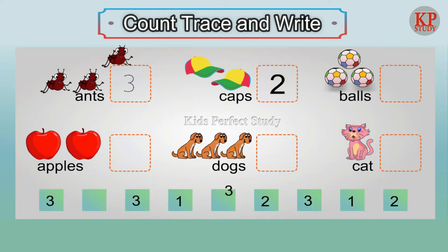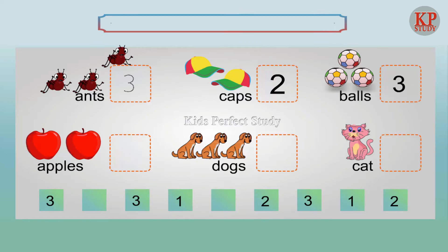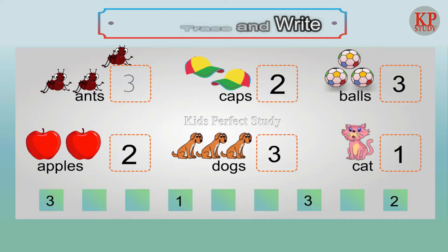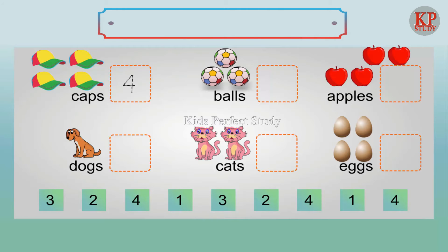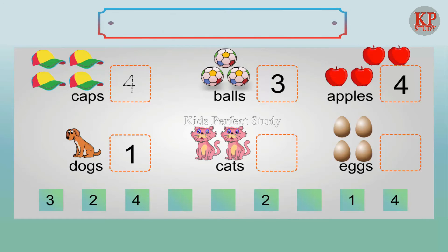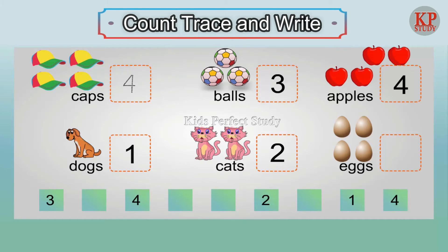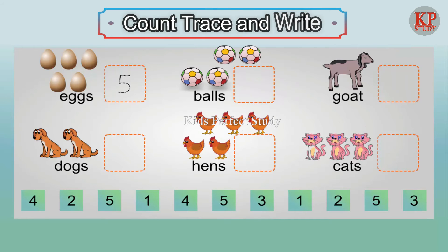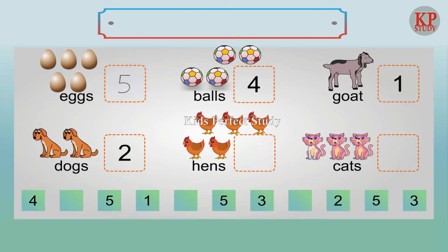Two caps. Three balls. Two apples. Three dogs. One cat. Three balls. Four apples. One dog. Two cats. Four eggs. Two dogs.